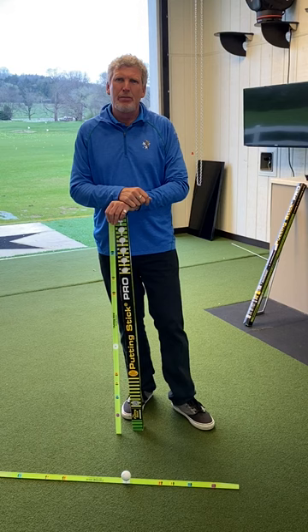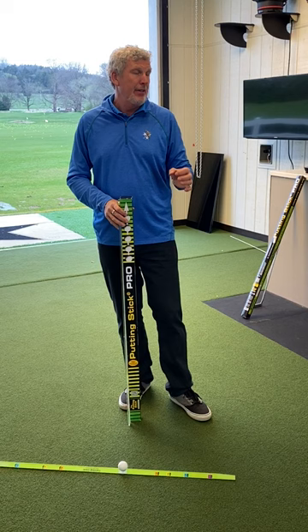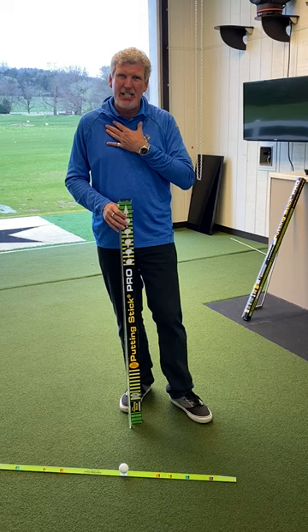Hi, I'm Joe Hallett with the PGA, and you have taken the time to improve your putting. You have bought a very unique version of the putting stick pro. If you've seen the putting stick before, it has helped countless numbers of amateur players, high-level collegiate players, as well as professionals. It's a dream for us teaching pros.